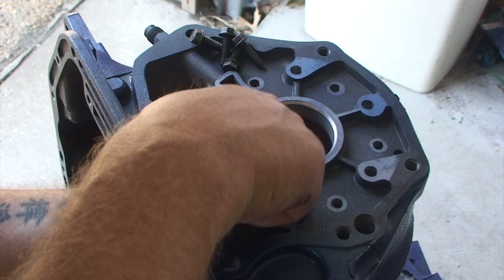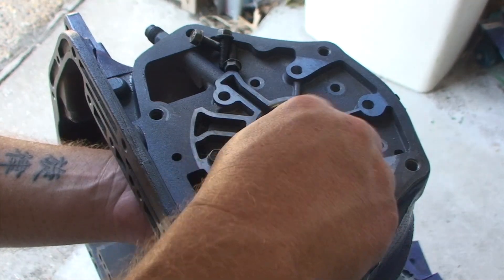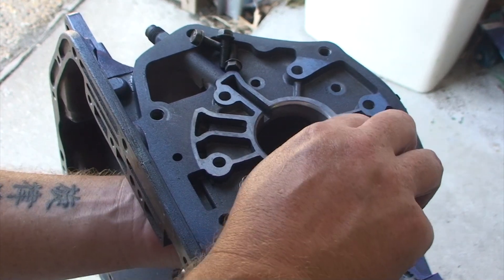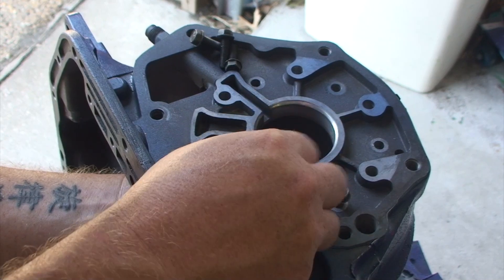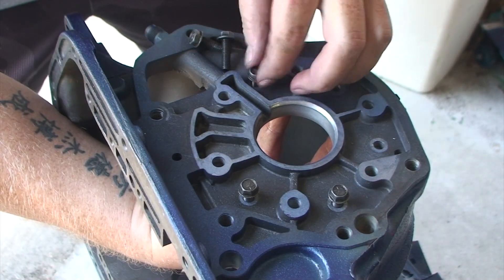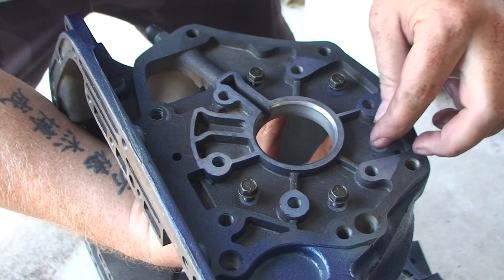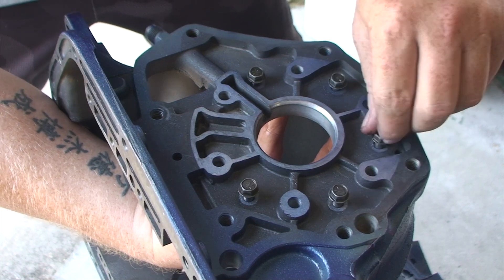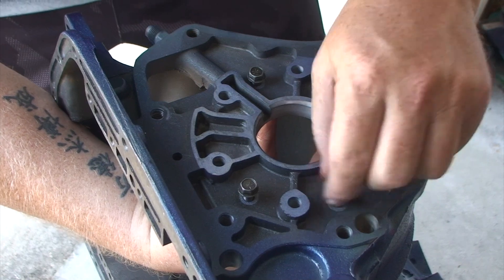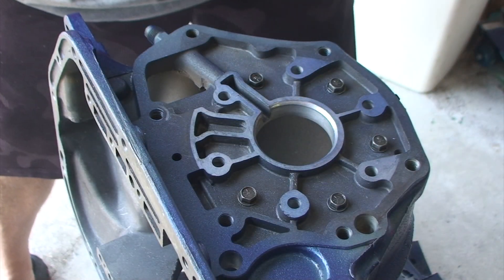I'm going to loosely fit these and make sure everything is sort of aligned. These are going to be 3/8 inch sockets, and the torque spec is 100 inch-pounds. You want to tighten these up in a round-robin fashion because you want to make sure you draw this overrun cam in very evenly against the back wall of the case. So once again, we are set to 100 inch-pounds.